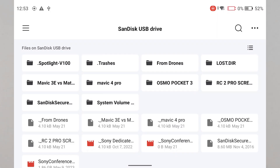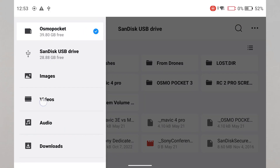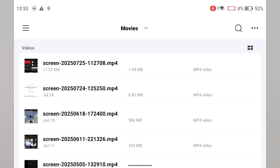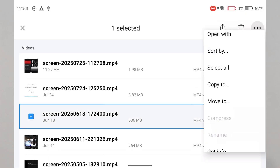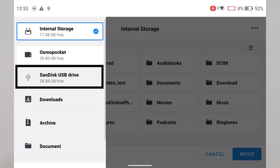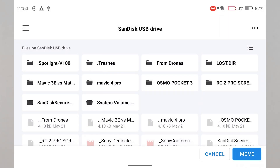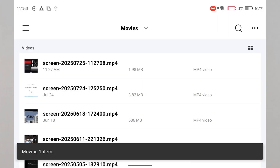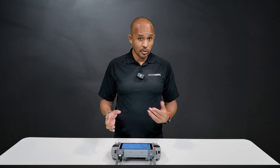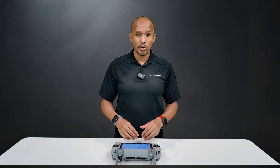From here, you can get all the items on the flash drive, and you can also go into the internal storage on your controller and transfer things over. So let's say this screen recording — I'll move it, and I can transfer that screen recording over to this flash drive. It's an easy way to move files over. And if you have other files like credentials, you can also store them on flash drives and transfer them over to the controller.